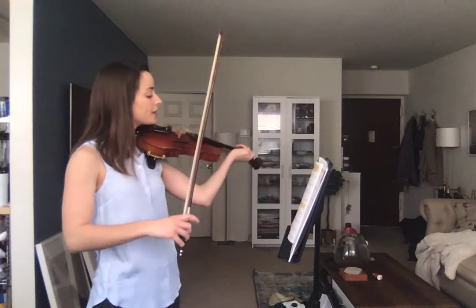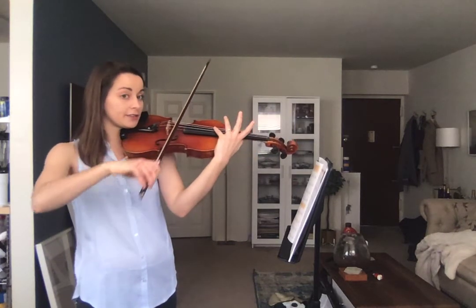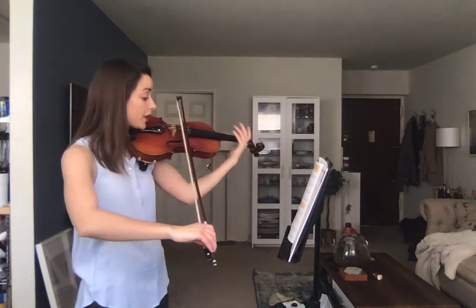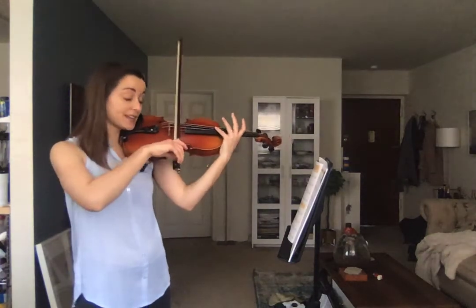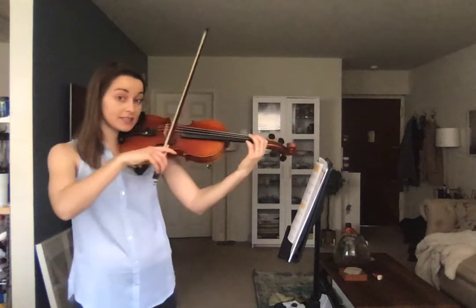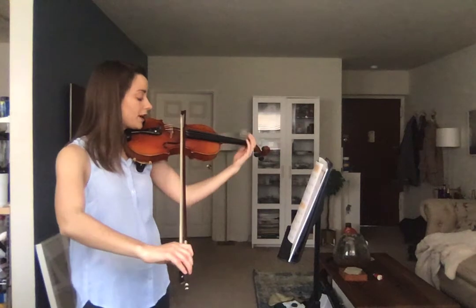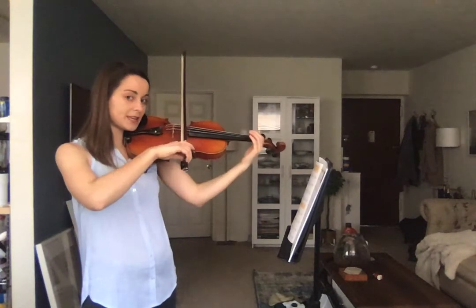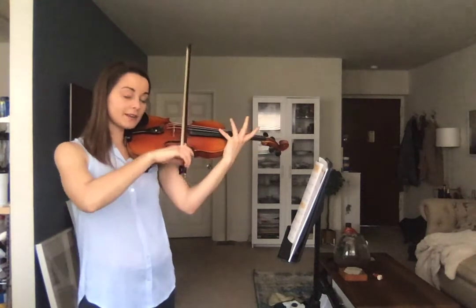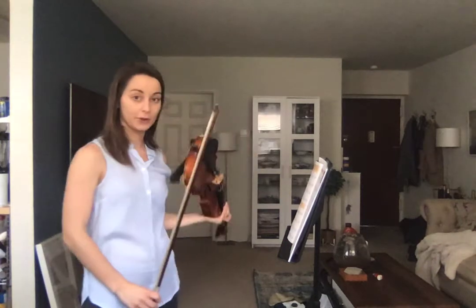At exercise 17, we have open D to the harmonic on the D string, rest, then open D again, harmonic, rest, back to first position — E on the D string, finger one, harmonic, then one again. Then open D, harmonic, open D, two, three, four.